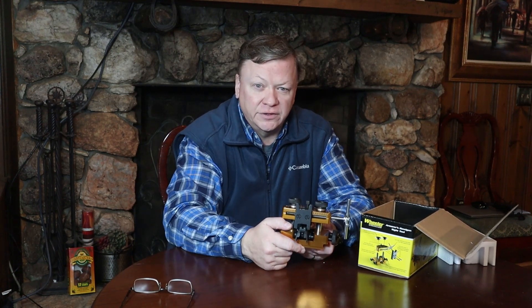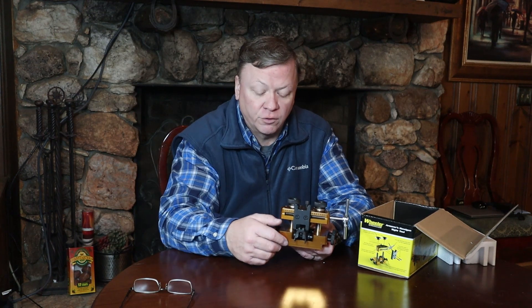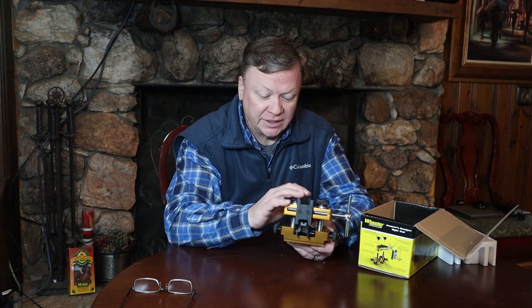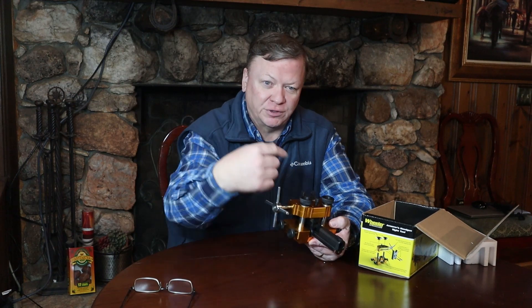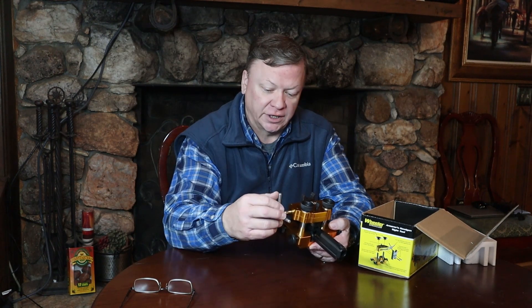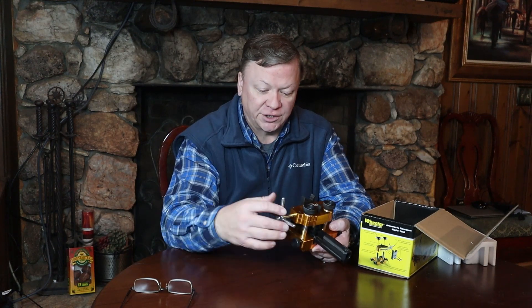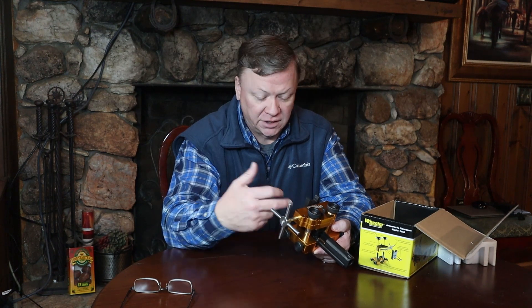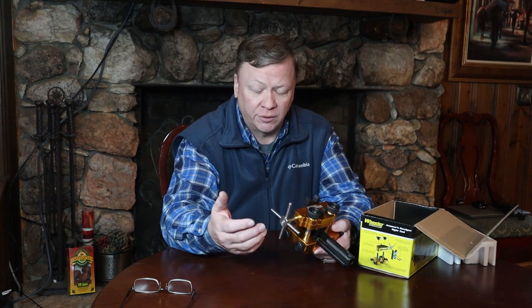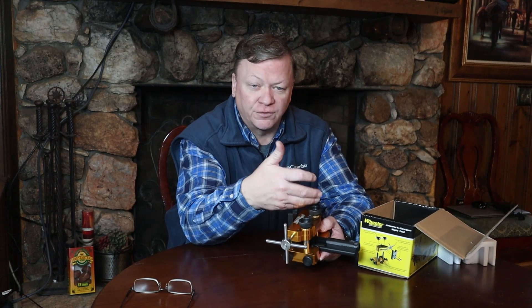We'll have a link in the description of the video where you can watch me actually take the sights off of this slide and put on the new ones. This thing is real easy to use and you don't want to put anything else on here to get extra pressure — you can turn it pretty easily with just your hand. If you try to use a cheater bar or something like that, you're going to be getting too much pressure on the sight and you won't be able to feel how the thing is coming out. It can do the rear sight and it can do the front sight of the gun.